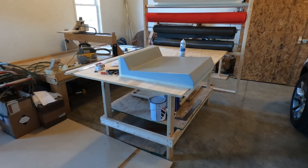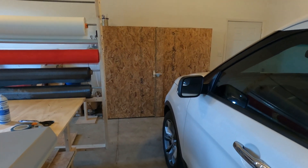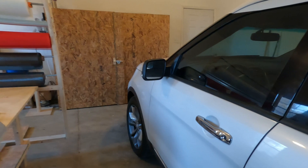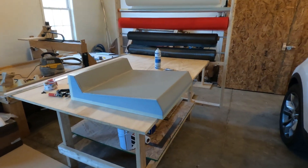Yesterday I moved my heater — this large wooden box here — out into my garage. You can see my car parked here. I'm using one of my garage bays to make the carbon fiber parts.